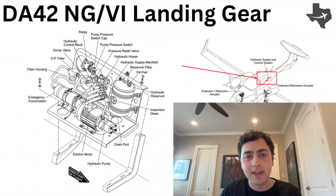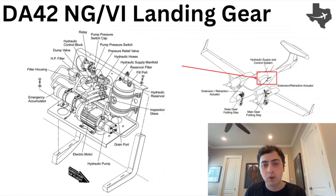In the rear of the aircraft, we have the hydraulic supply and control system. The first component is the hydraulic reservoir, which is the supply for the hydraulic fluid. Then we have the electric motor, which powers the pump that pressurizes the system. We're looking for between 1,400 and 1,650 PSI in terms of pressure, and the pressure switch helps monitor this and activates the pump if needed. We also have the relief valve, which opens in case the system exceeds 2,600 PSI.